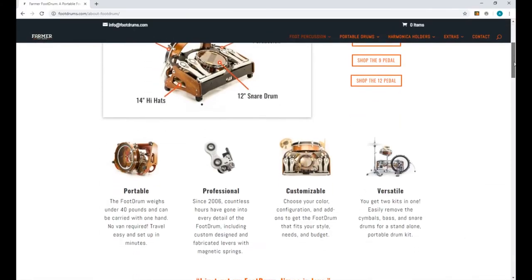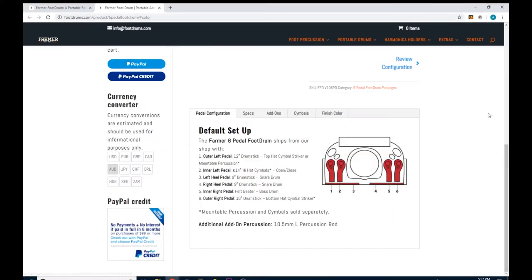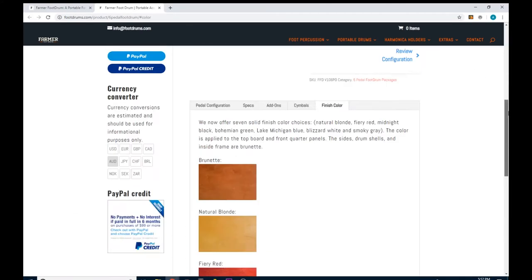It had never occurred to me that you could do all that at the same time while playing guitar. I'd never seen a drum kit set up that complex for feet. So I did some research and I found out that the guy in the video, Eric Dane Jaquay, was playing something called the Farmer Foot Drum Kit. They retail for about 2–3 grand US and they allow you to play all the core elements of a drum kit just with your feet.